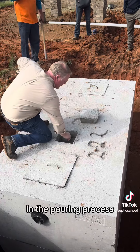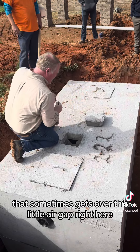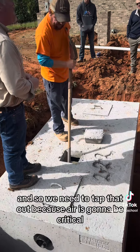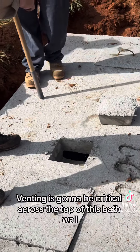In the pouring process, there is a thin skim of concrete that sometimes gets over this little air gap right here. We need to tap that out because air is going to be critical. Venting is going to be critical across the top of this baffle wall.